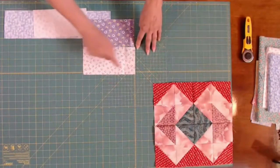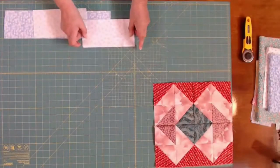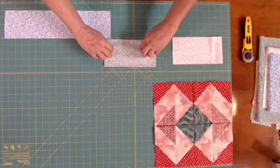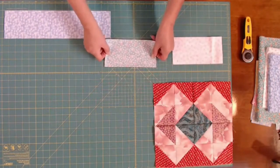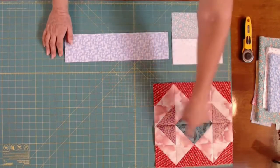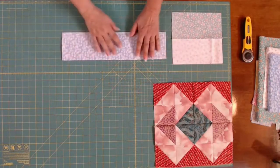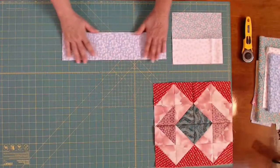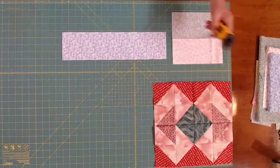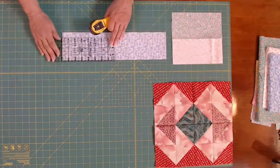I cut these four by eight, and I do that only because I like to trim up my half square triangles. So this one is four by eight, and then my second fabric is also four by eight. My last two fabrics I need to make eight of them, and these are four by sixteen. I'm going to cut this in half only because I don't like to deal with this long of a piece when I'm doing the speed sewing method. So I will cut this in half.